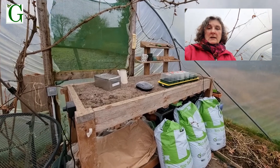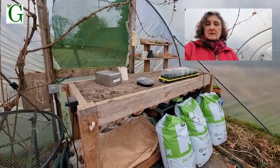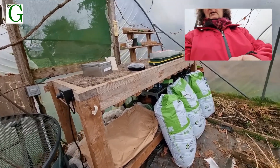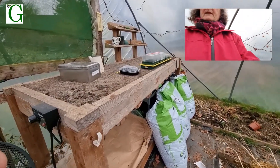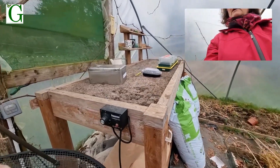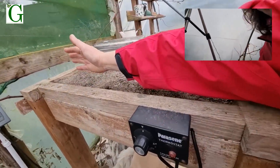I just thought I'd show you the heated bench in the polytunnel — I've mentioned it a few times. Mr. G made this several years ago. I haven't had a good tidy out in here yet, so bear with me on that. It's waist height, so it's a lovely size to work at. You can see the width there.